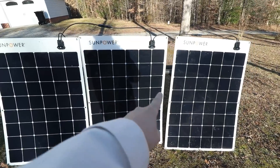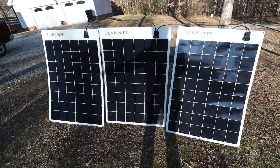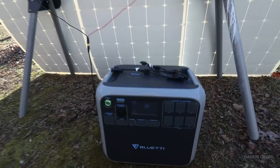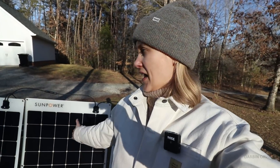Because these are plugged in series, if I stand in front and create a shadow, the power gets diminished severely. When these were laying down I only got about 9 to 12 watts, and then standing them up I got about 90 watts.